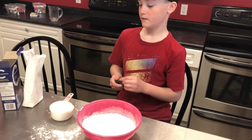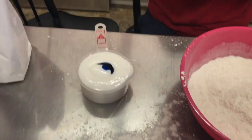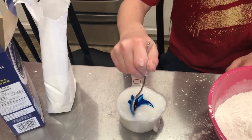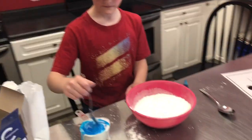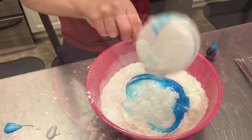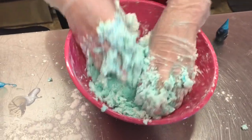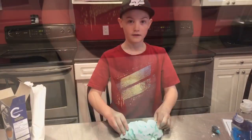After, we're gonna put the food coloring in, then we will mix it a little bit. After you mix it, it'll turn out like this, and that's how you make cloud dough.